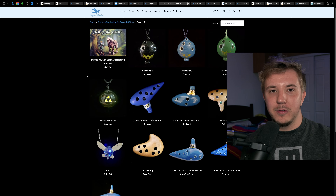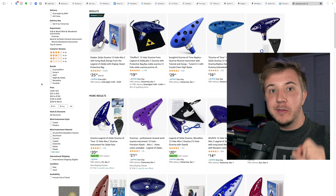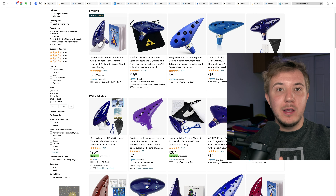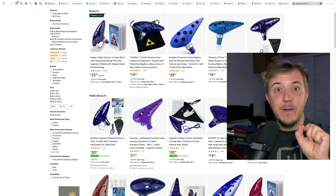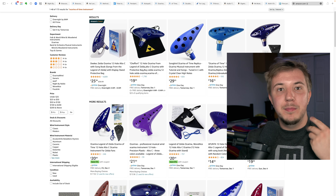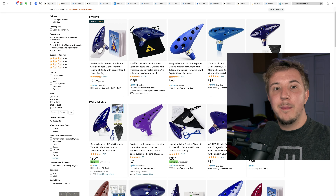Great choices all around. And once again, I urge you not to buy random Ocarina of Time replicas from Amazon. If you see an Ocarina of Time replica between $15 to $35, run away — buy from a reputable vendor instead. Legitimately the only decent instrument on this page is the plastic one in the middle, and that's because it's by Songbird. This is yet another PSA: if you want a Zelda replica, buy from STL, buy from Songbird, or buy from Spencer if he's taking orders.